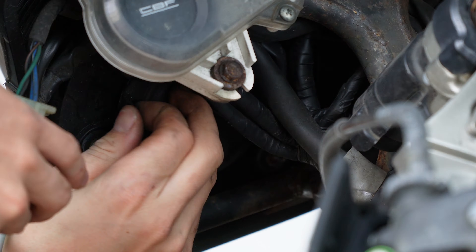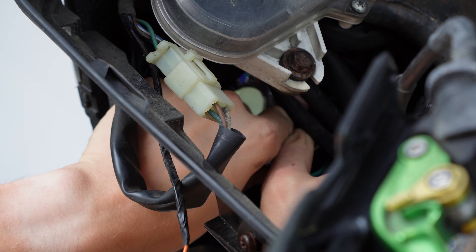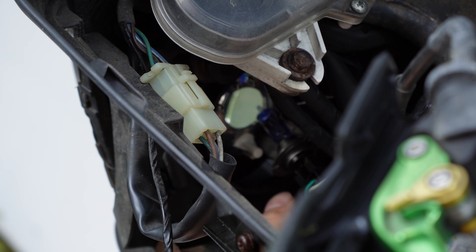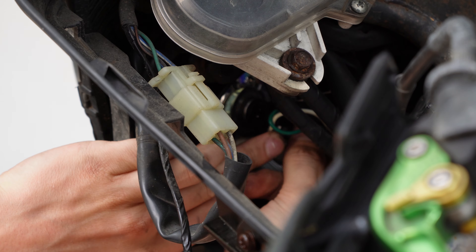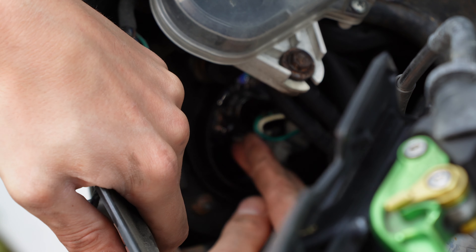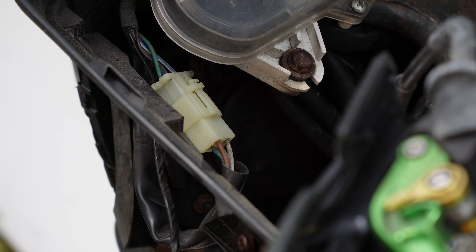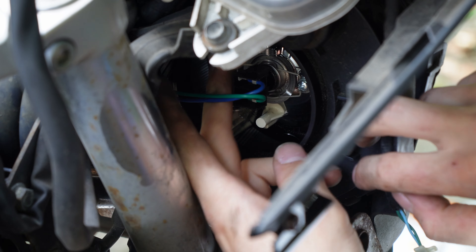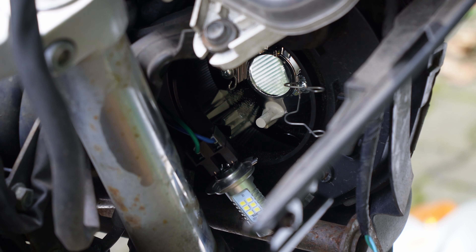Now we get to the headlights. These are hidden under these big rubber cups. The bulb is clamped down with wires — unhook them and you can take it out, then just remove the lamp from the socket and put in the new one. From this point you just reverse your steps: lamp in, spring wire on, rubber cup back on, and now to the other side.